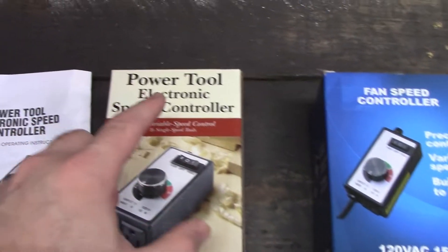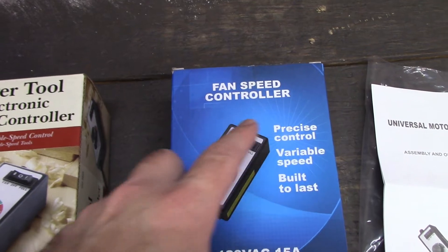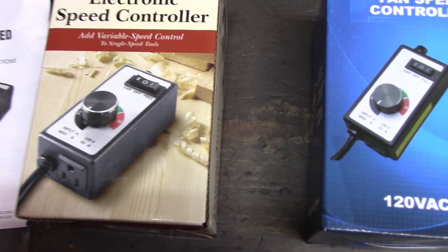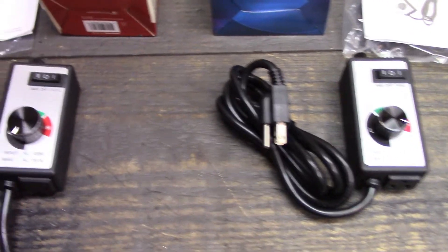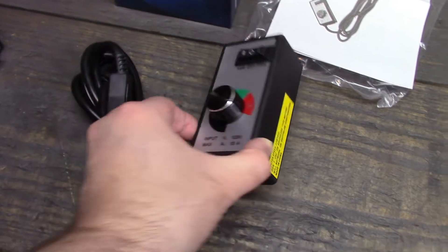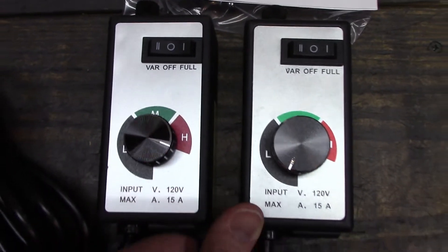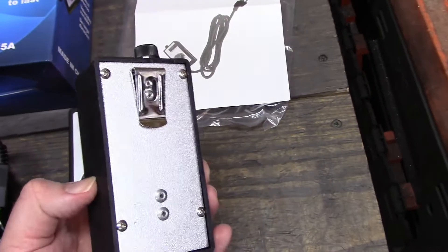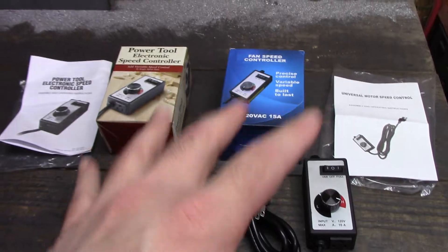You can see right here, the first one says Power Tool Electronic Speed Controller and this one says Fan Speed Controller, but they look pretty much the same on the boxes. Out of the boxes, they are slightly different — the yellow sticker is on a different side, and the dials are two different sizes. Otherwise, they are pretty similar and they both have a belt clip on the back.